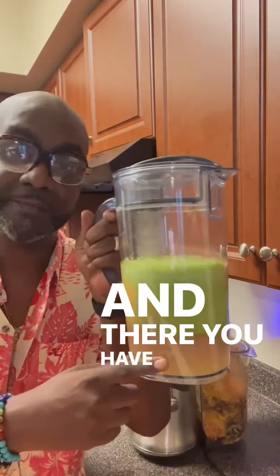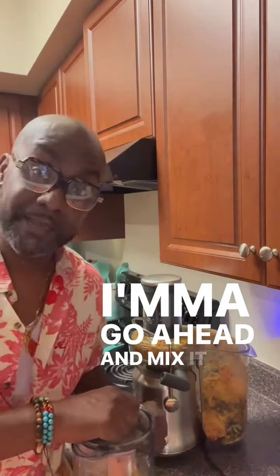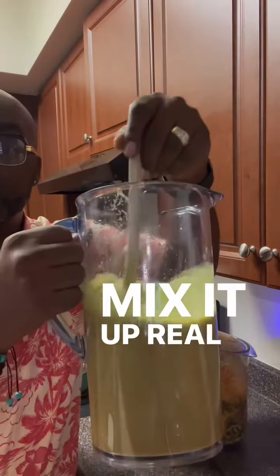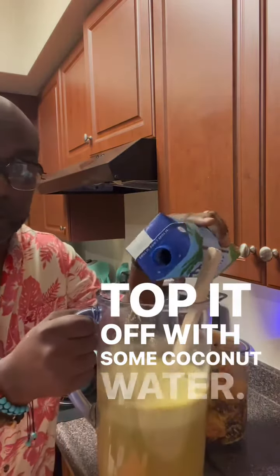And there you have it. I'm going to go ahead and mix it up, mix it up real good. Top it off with some coconut water.